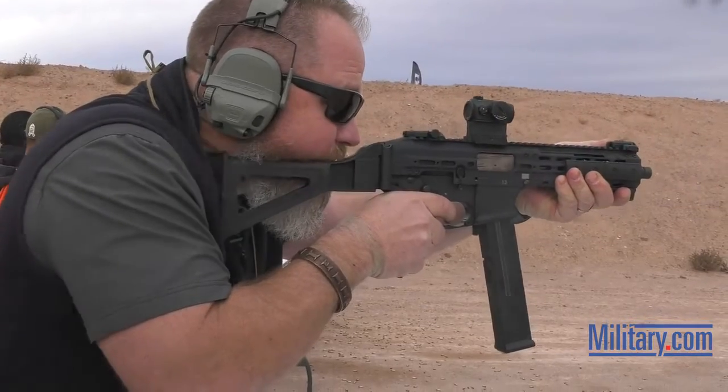We had it on the wall at SHOT Show a couple of years ago. It was initially a requirement for a customer, kind of fizzled out a little bit, and we recently decided — about a year and a half ago — to reinvigorate it. Got it back into engineering, they went through, reworked the gun, and it came back out in the configuration we have now, better than what we had anticipated a couple of years ago.